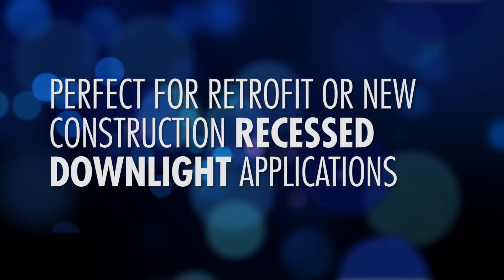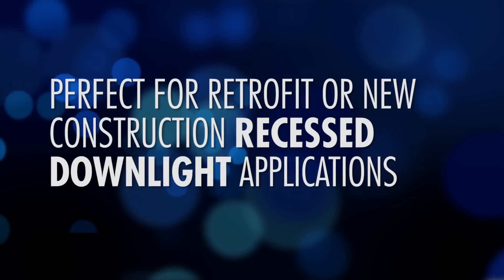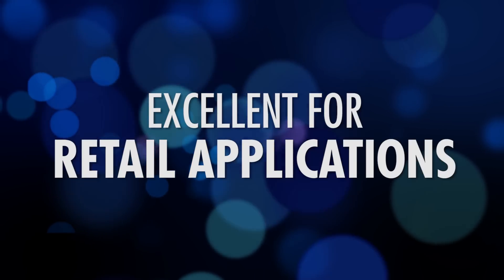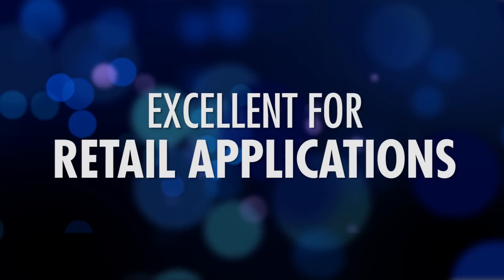So where is the retrofit kit best used? It's used in new construction where there are 20 million recessed cans placed each year, or in a huge 500 million installed base. It's perfect for retailers and small business owners that want to clean up their lighting fixtures and present their merchandise in the best light possible.